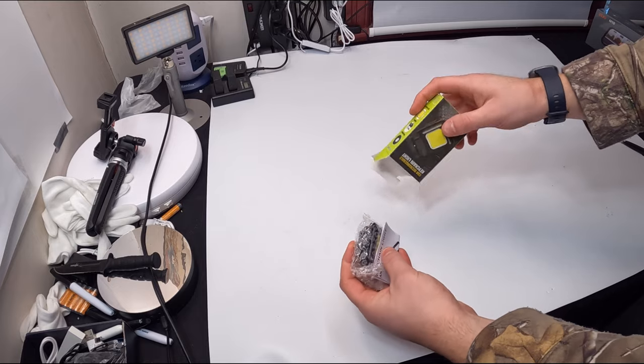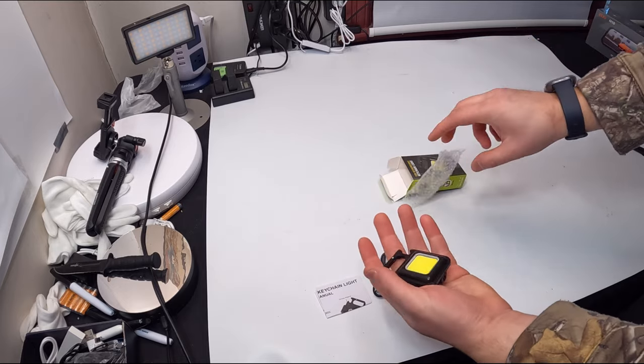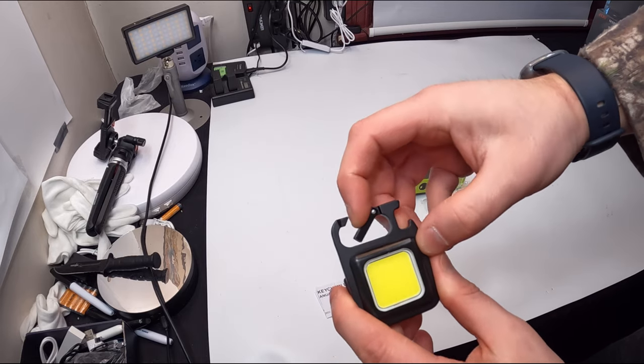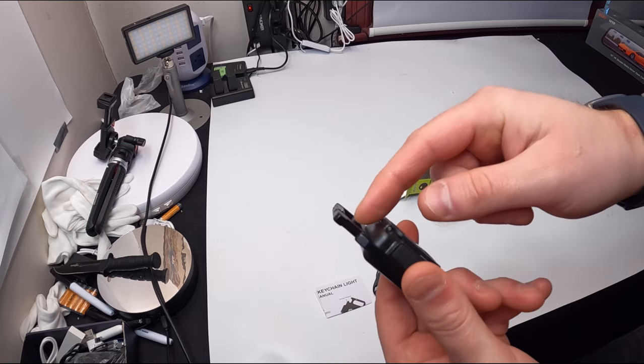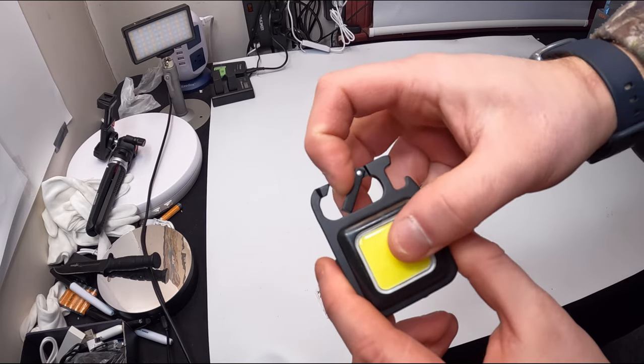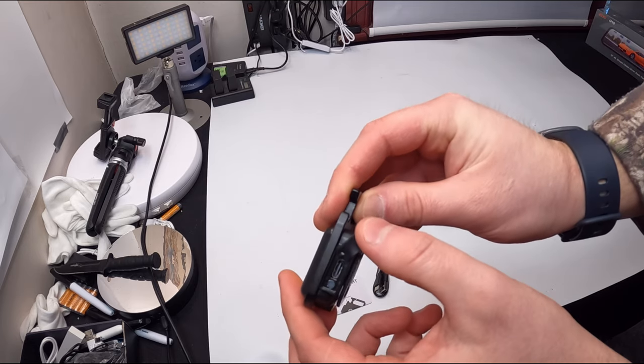Inside you get a charging cable and one key chain light. This is what it looks like — quick, easy access. And it looks like this could also be a bottle opener for your beverages.